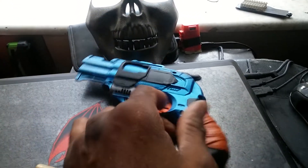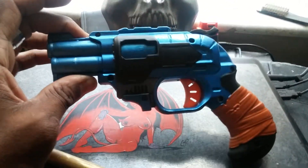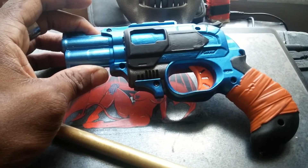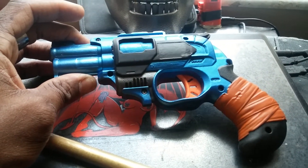Didn't do any spring modifications, didn't need to. With the brass, it's getting extraordinary ranges, shoots straight lasers. If there's a slight breeze, the dart will curve on you — because they're flying.